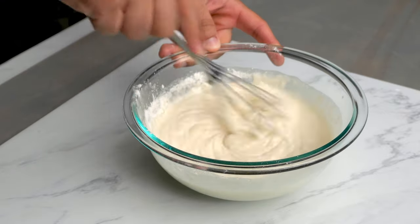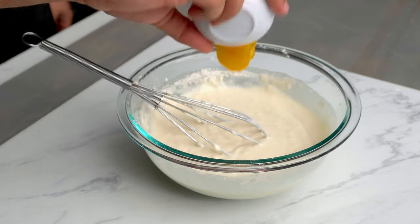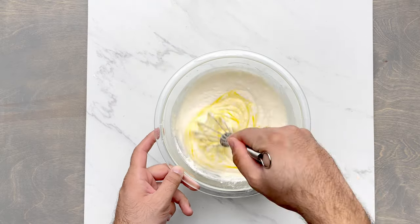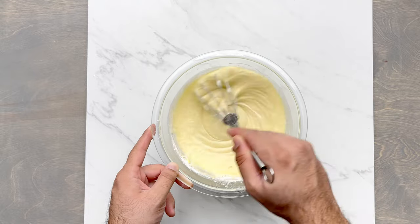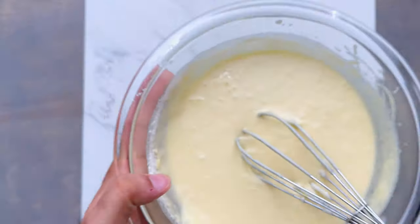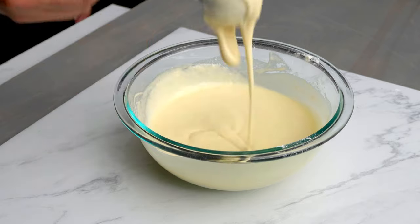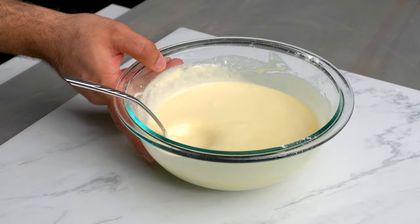The water should be at room temperature — it shouldn't be hot or cold. Once everything is mixed up properly, you should have a smooth consistency. You're going to go ahead and add in your egg yolk, which will give the batter some moisture. Mix it all up until it's fully combined. The egg yolk also gives your waffles a yellow color. The consistency should be kind of like an applesauce — if the batter is too runny, it's going to fall off the waffle maker, and if it's too thick, it's not going to cook properly.